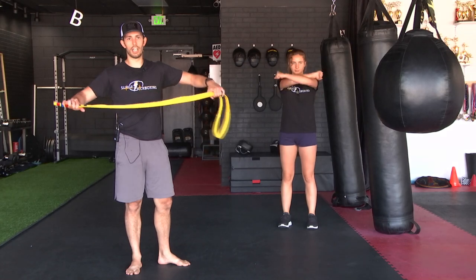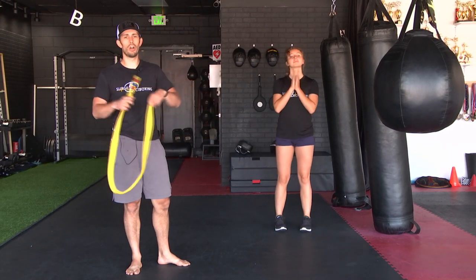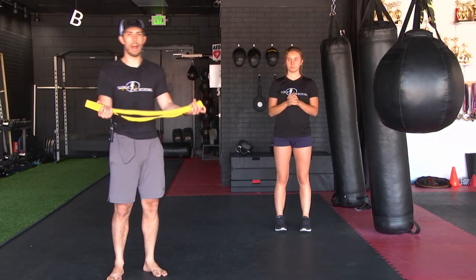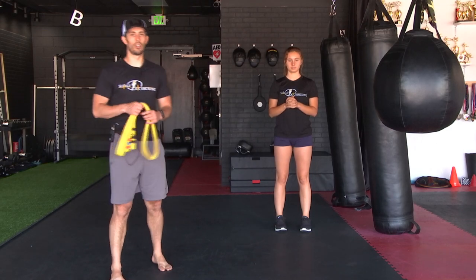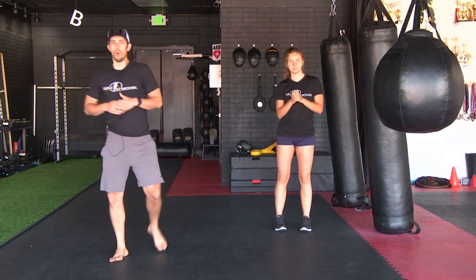We are using a belt here because that's what we have at the gym. However, you can use a shirt or a towel — something slightly bigger than a dish towel. We're going to be doing towel curls on round B today as part of our strength and conditioning. If you need to go grab that, just pause this and jump right back in once you're ready.